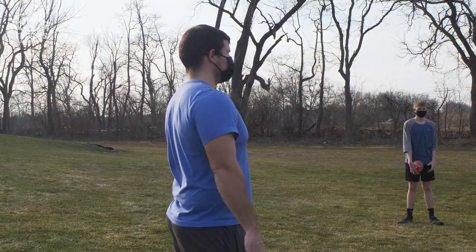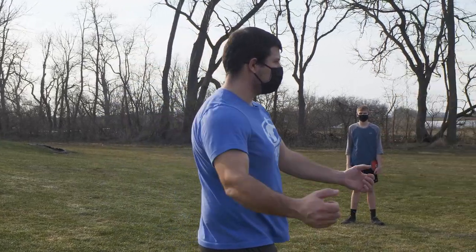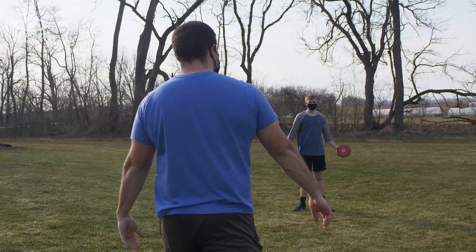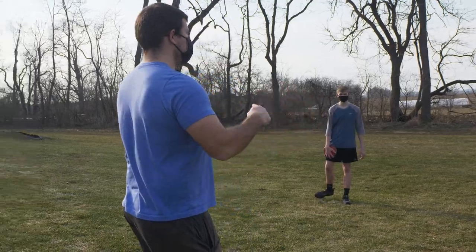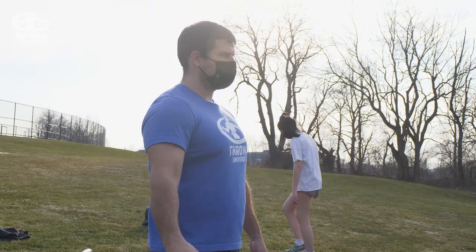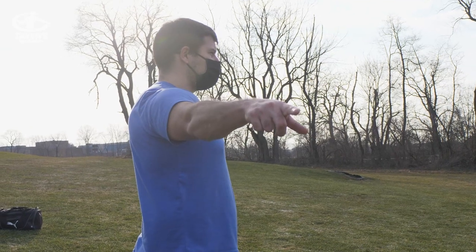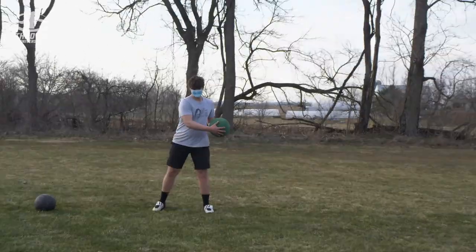In between each throw, I want you guys to grab the med ball and do side med ball throws — come back with the med ball and throw it out to your partner. Let's do in between each throw: five throws on each side, right side then left side to your partner. Keep an eye out for when you're up next in the circle — if you're up next, just drop the med ball and come over and throw.